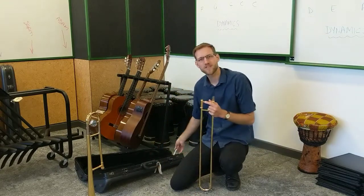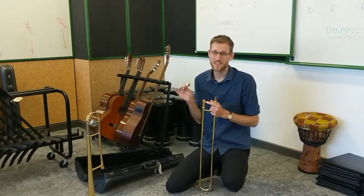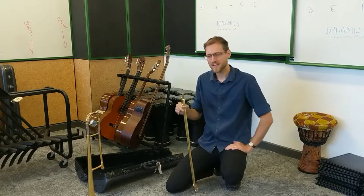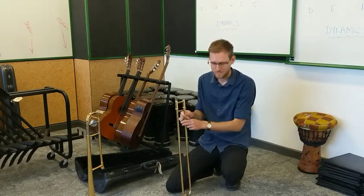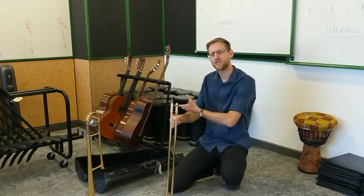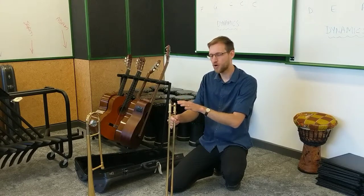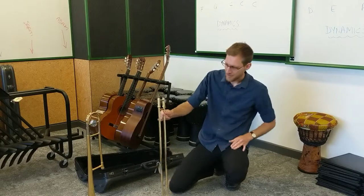The final piece of the instrument — you should be very familiar with this by now — is your mouthpiece. For putting together the instrument, we're going to start with these two pieces. I'm just going to rotate around a little bit so you can see better what I'm seeing as I put this together.